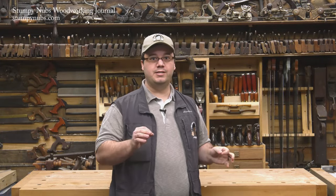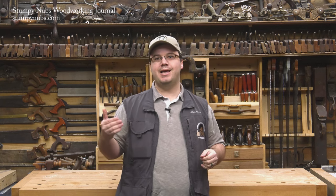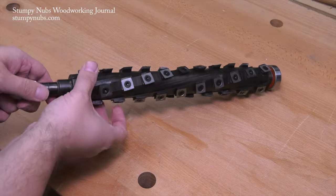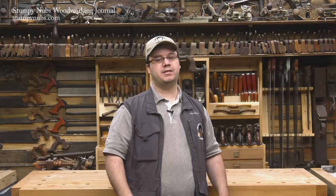Another potential downside is the startup cost. While we discussed the potential for cost savings as a pro, that really only applies if you use your machines regularly. I know some woodworkers that change their planer knives once or maybe twice a year, so it would take them a lot longer to go through those 20 sets of knives that would equal one set of carbide cutters. That may mean the large initial investment in the head itself will take a very long time to recoup. So if you only use your machine a few times a year, that's something to take into consideration.